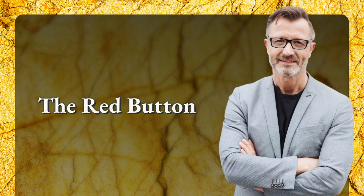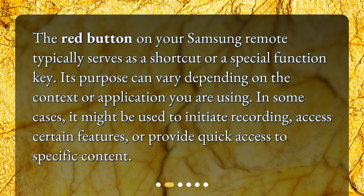The Red Button on your Samsung remote typically serves as a shortcut or a special function key. Its purpose can vary depending on the context or application you are using. In some cases, it might be used to initiate recording, access certain features, or provide quick access to specific content.